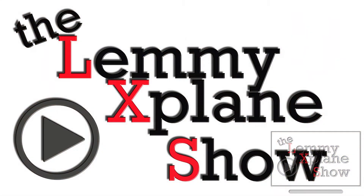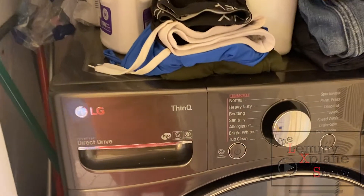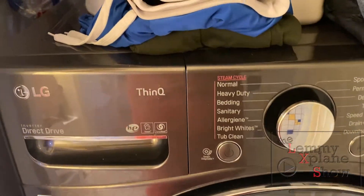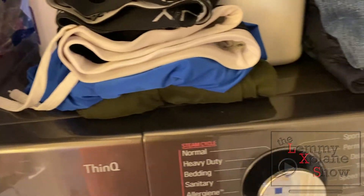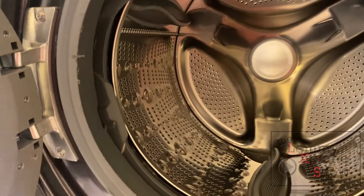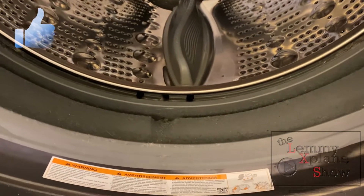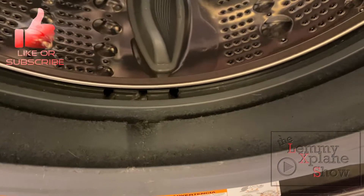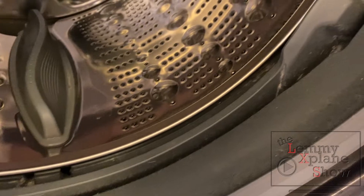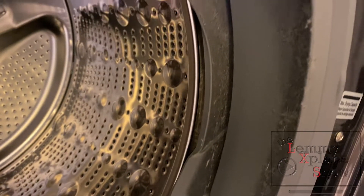What's up everybody, today we're going to take a look at the LG ThinQ — how to do a tub clean. Before I go on to do it, I just want to show you how dirty it is inside. I've run a couple of loads of laundry already and this is how much lint has accumulated, so what I'm going to do is run a tub clean and also drain the plug.